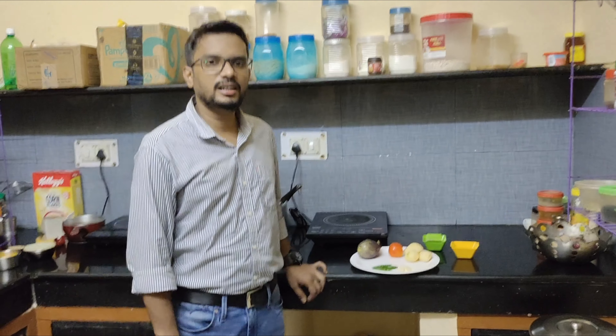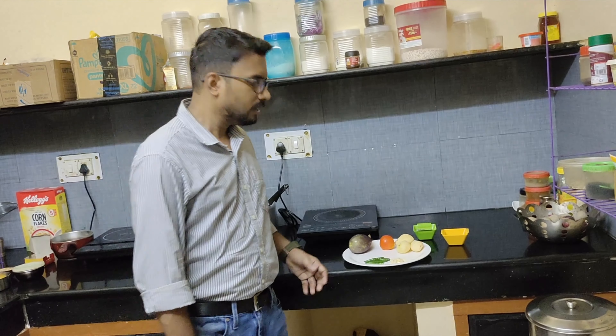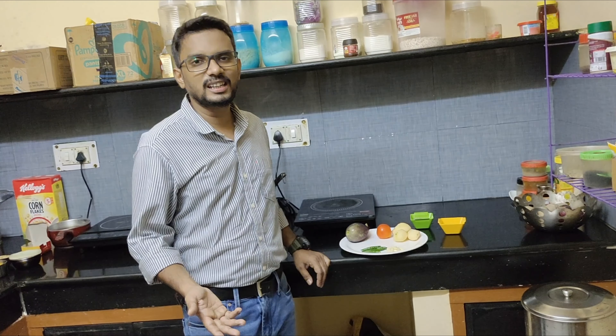Hi everybody, welcome to my channel. Friends, today I have taken a cooking video with you guys.